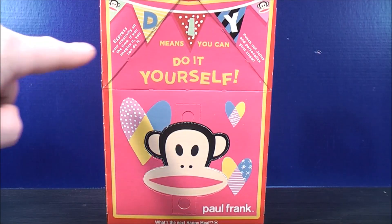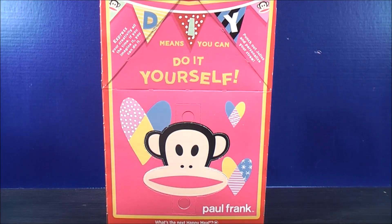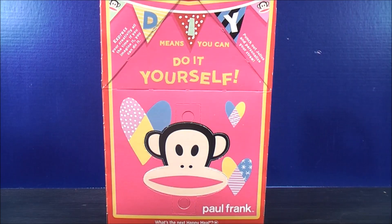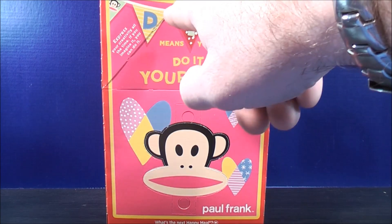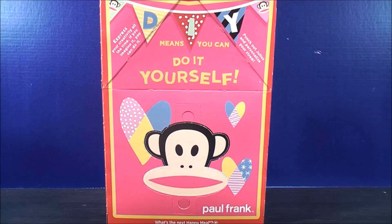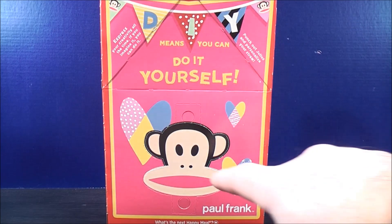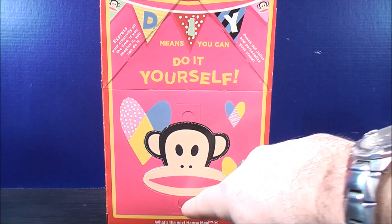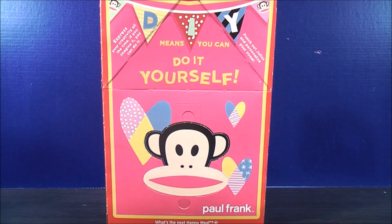On the side of the Happy Meal box, up here at the top corner it says, express your creativity all the time. If you can imagine it, you can do it. On the other side, it says punch out Julius and personalize your straw. Up here it has the initials DIY, which stands for do it yourself. Down here at the bottom, you get a picture of Julius with a hole at the top and a hole at the bottom so you can punch it out and personalize your straw.